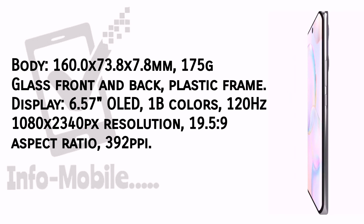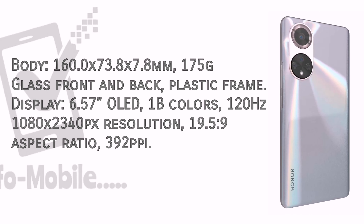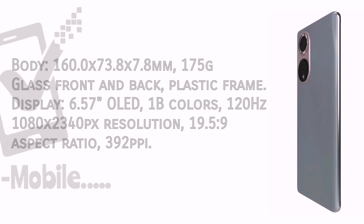The Honor 50 display is 6.57 inches OLED with 1 billion colors, a 120Hz refresh rate, and 1080 x 2340 pixel resolution.